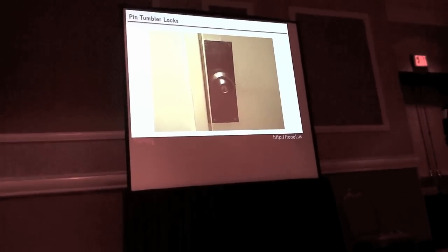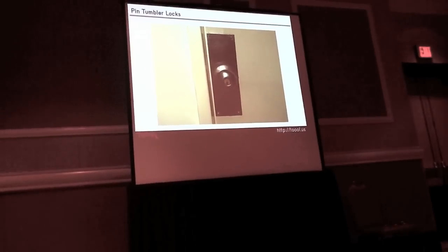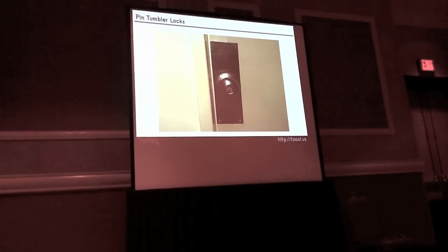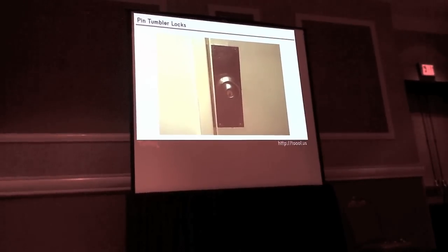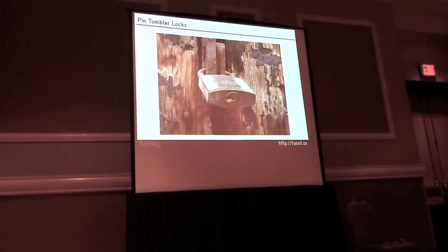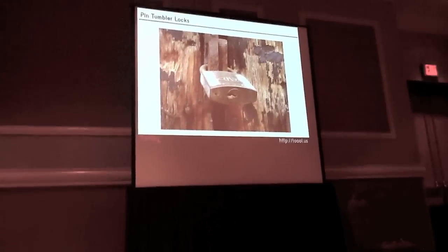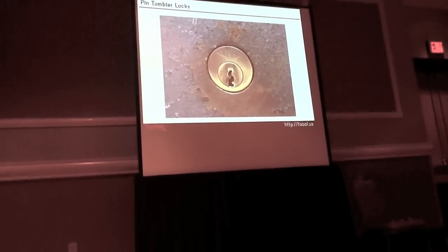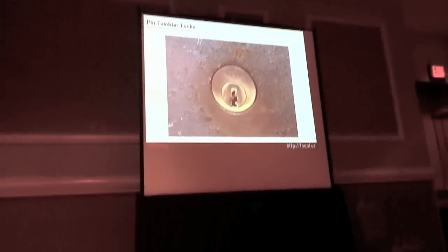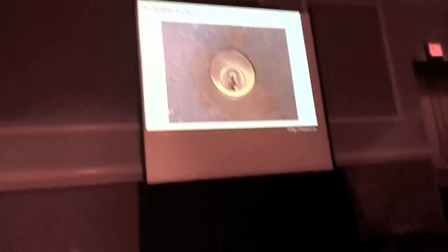We're going to talk about primarily pin-tumbler locks, and these are the locks you see 90% of the time on a daily basis. They're your key and knob cylinders — the cylinder inside the knob of the handle itself. Also padlocks use the same mechanism. You can notice the pin in the first position on the key wave if you look into a lock.